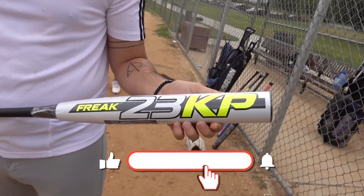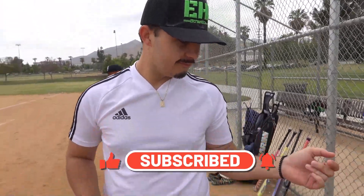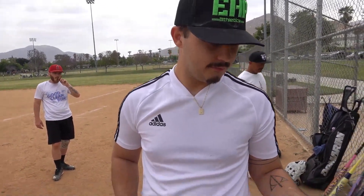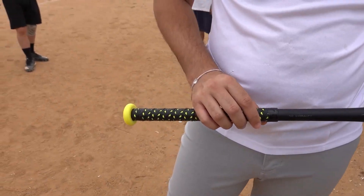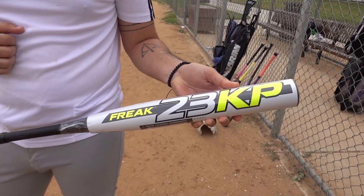We got this Miken Freak KP23, brought to us by Zach — he's the new unwrapper. This is Zach's baby right here. In case you didn't know, we ended up busting up his Miken gold that we reviewed earlier this year, and this is the replacement bat they sent him. I love the grip — look at the color combination, the yellow really pops on this bat, and it is ASA USA play.